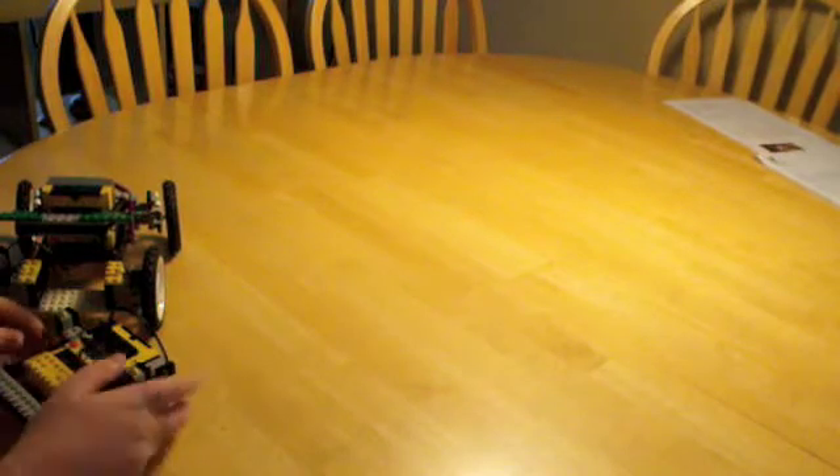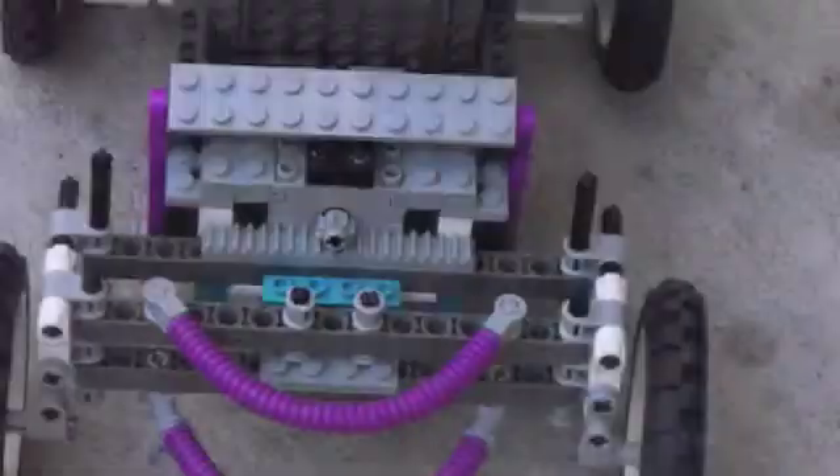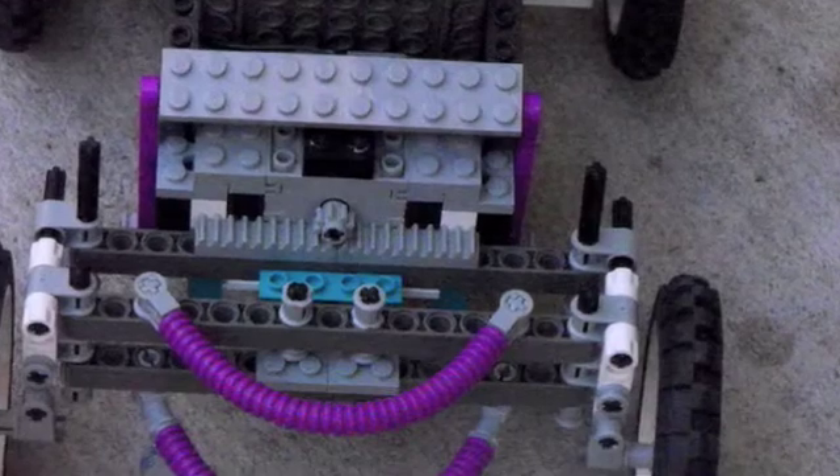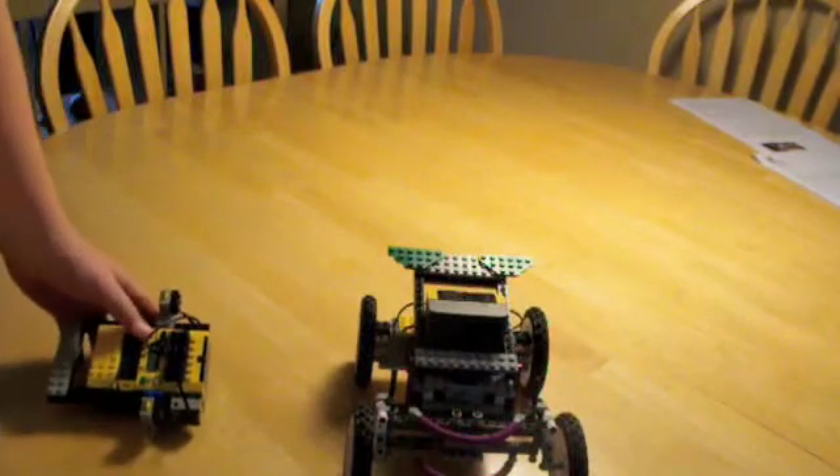I'll show you a demonstration. That's my car. Thanks for watching.